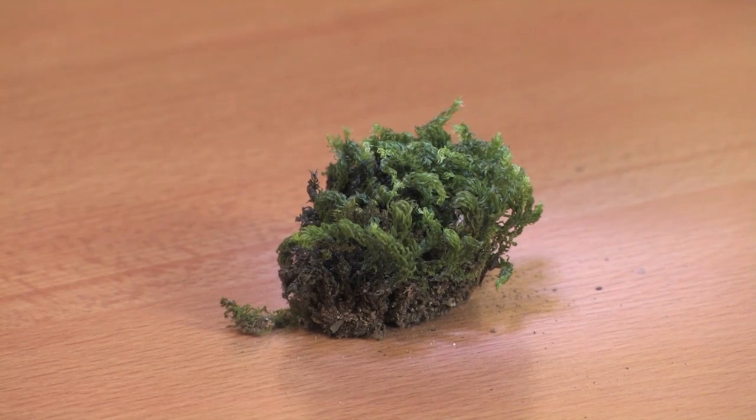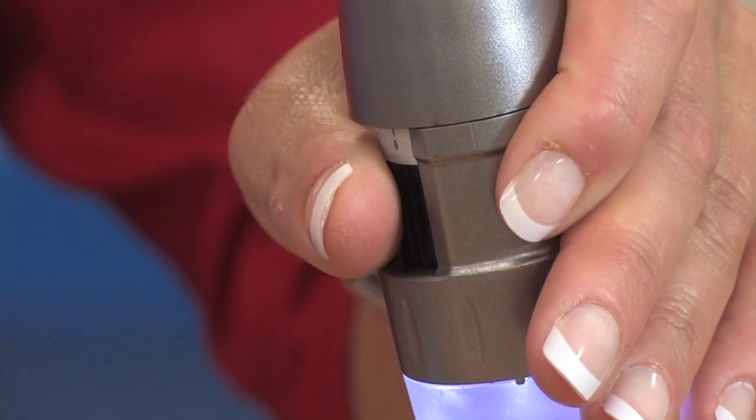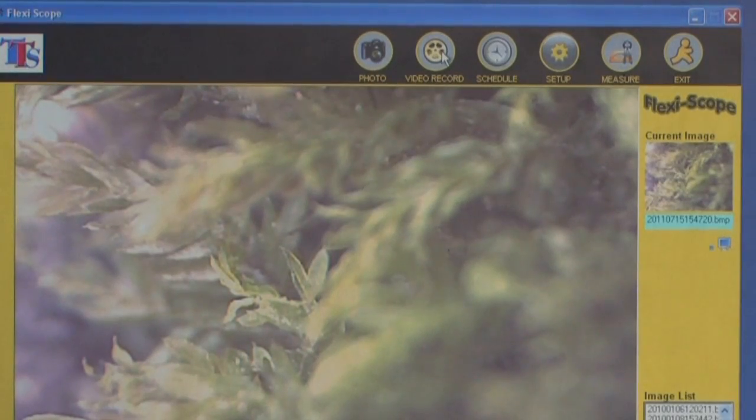To get started, place the object under the microscope and twist the wheel to focus from times 10 to times 200 magnification. To take a picture, just press the camera button. To take a video, click the video icon to start and stop recording.